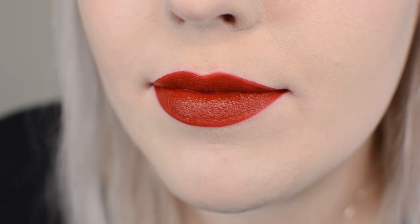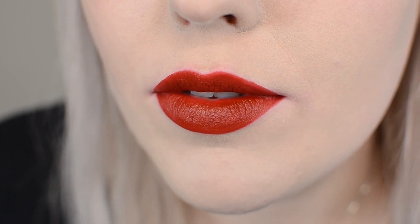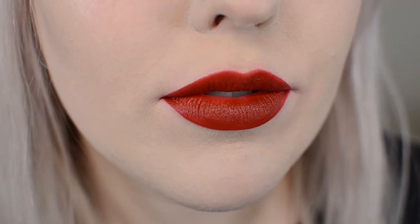This last one is Miss Scarlet. This is again that kind of rusty red that's a little more on the brownish side. Again, this is going to be great on deeper skin tones as well as people that lean a little more warm. I hope you found that helpful and you can see a couple swatches — maybe you found a lipstick you'd like to go try on.